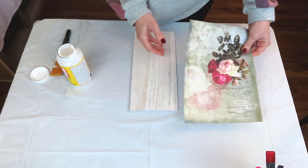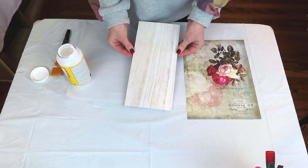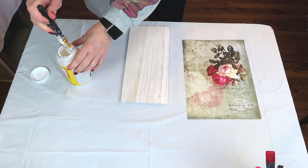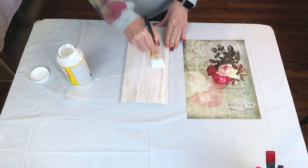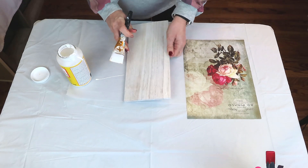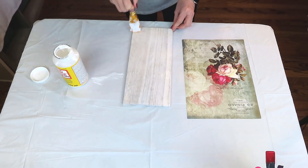We're going to use this sheet of decoupage paper from Amazon and a plank I believe came from the Dollar Tree — it's been in my stash so long I can't remember. I'm starting by adding a layer of Mod Podge to the plank — I'm just as messy with Mod Podge as I am with paint! I'll put down a good even coat and let it dry completely. We're using the iron-on method to attach the decoupage paper to the plank.